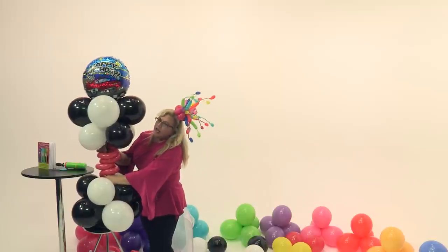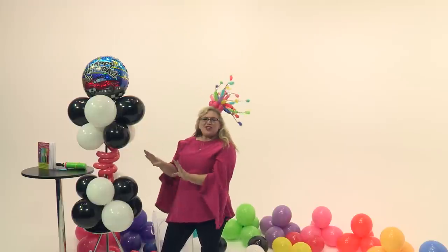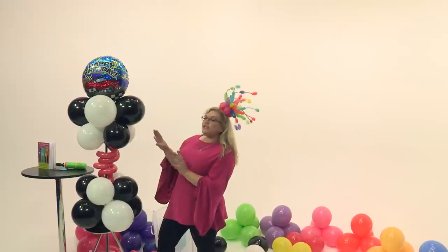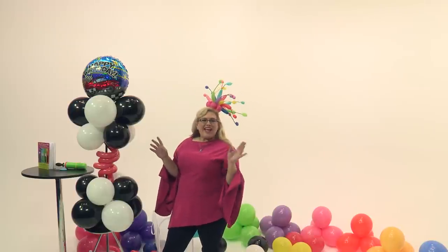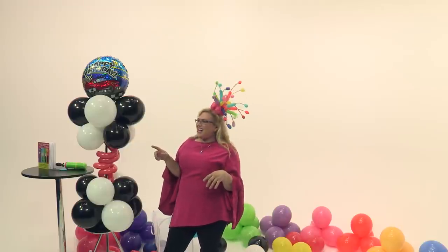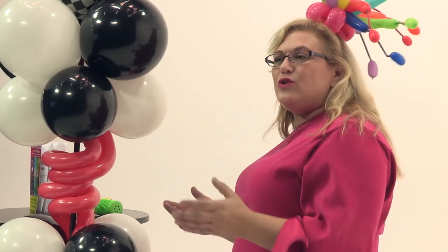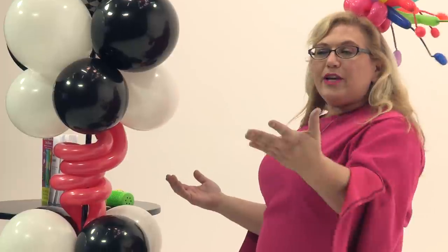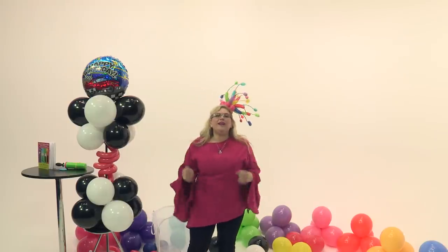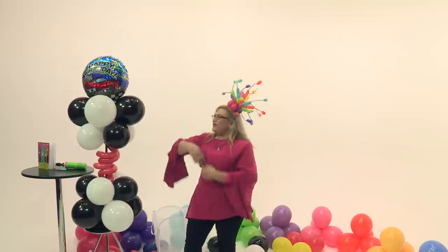If you find that your lamp pieces are twisting apart, just take a little piece of electrical tape, wrap it around, and that should hold them nicely. This is a great piece — a great complement to the stoplight column. If you don't remember that one, it's on my channel, the Sandy Balloon channel. It's also in the upcoming book, the DIY Balloon Birthday Bible, so be sure to check that out. If you guys liked it, hit the like button, subscribe to my channel, and drop a comment telling me what else you want to see — I put out a video every single week so I need ideas and material!